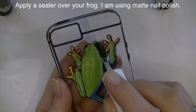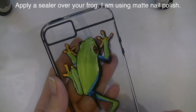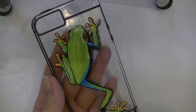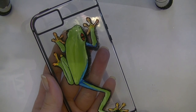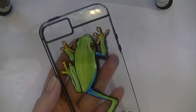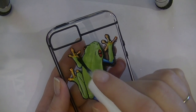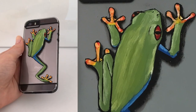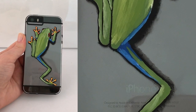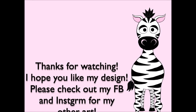I'm sealing him with matte nail polish — mostly because I'm a nail tech and use nail polish for all sorts of things. There are other sealers you could use; clear spray paint might also work. You do want to seal it to help protect it. I like the matte finish — I think it looks better, but it's up to you. I hope you learned something from this; share any questions or comments, and click subscribe to see my future videos.